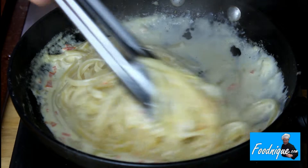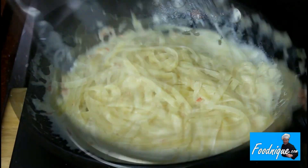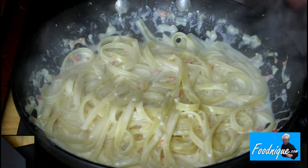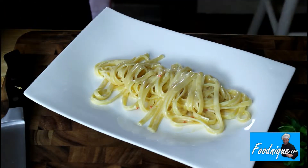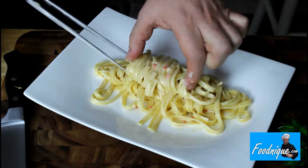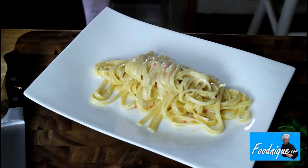That is a couple more minutes to go, but almost there. That's what you're looking for — creamy, silky, a little loose. Use a carving fork to get a tight roll bundle of pasta.